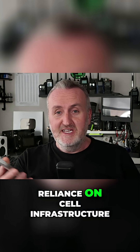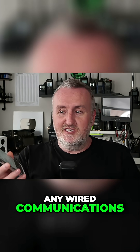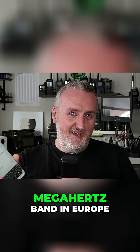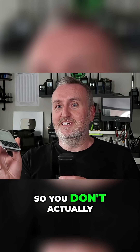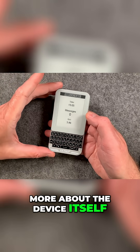So I really love the concept of small devices like this being able to talk to each other without any reliance on cell infrastructure, the internet, or any wired communication — this is purely wireless. This is using a technology called LoRa, operating in the 868 megahertz band in Europe, and it will be different in some other countries as well. But it's license-free, so you don't actually have to pay for this service at all.